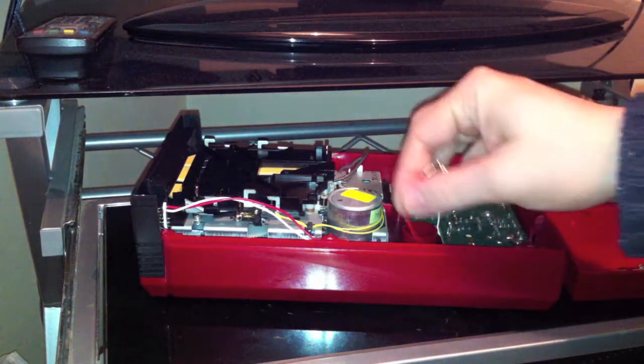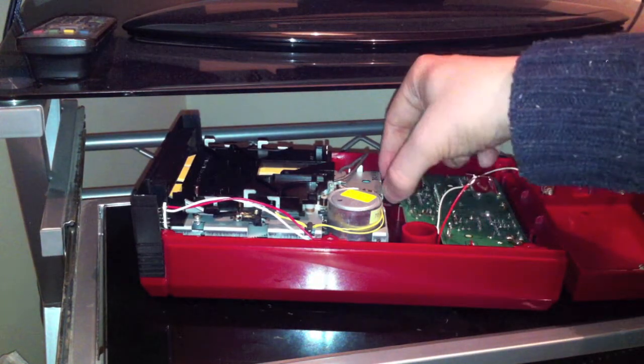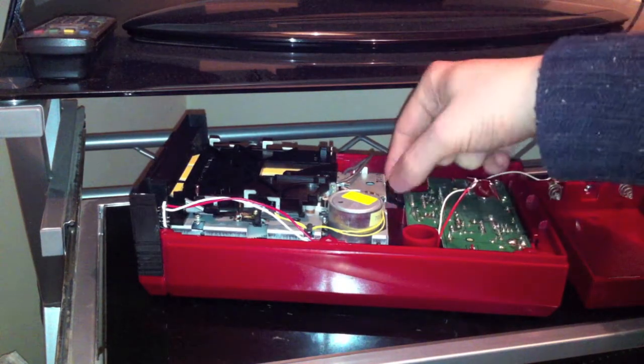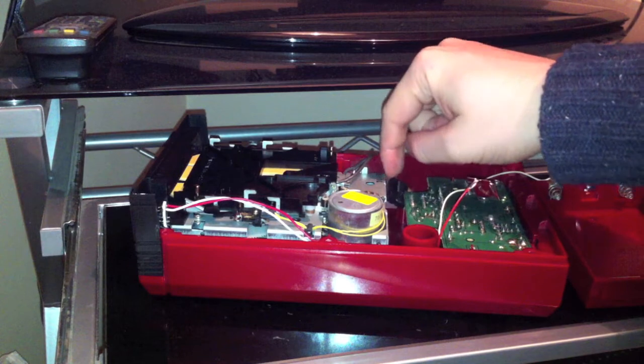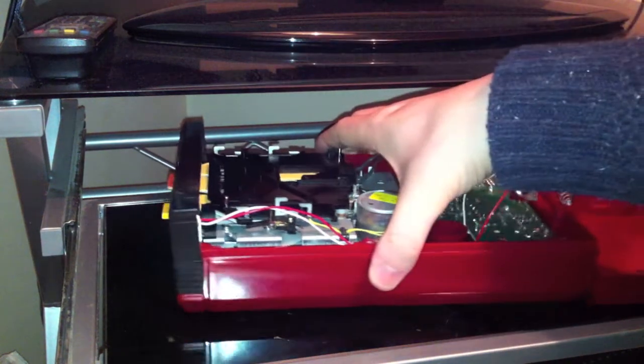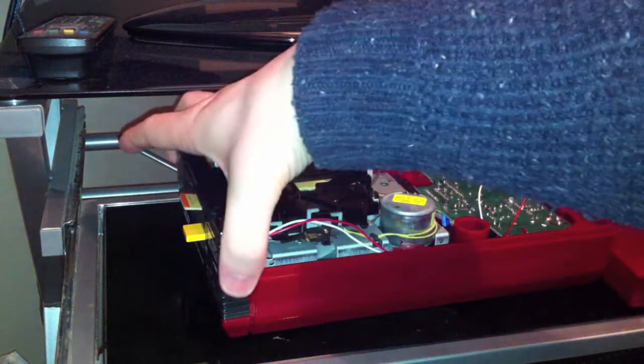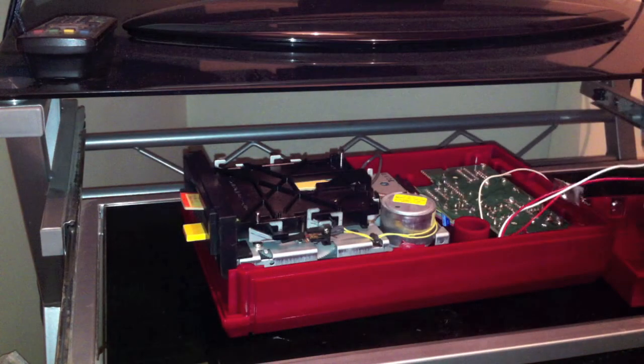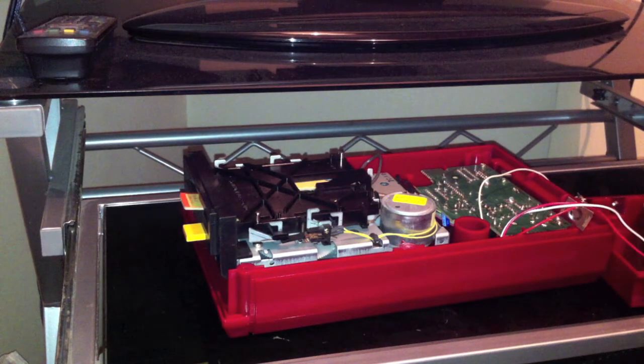That PCB underneath the battery compartment is actually plugged in to the disc drive. As you can see, it's already taken out to make life easier in the video. You also need to take out the front bezel and surround of the disc drive where the disc goes in.